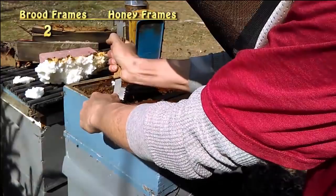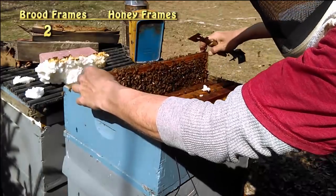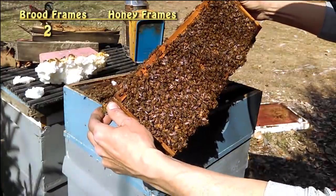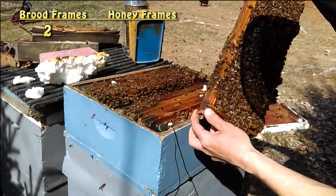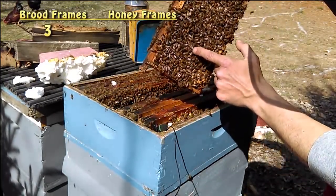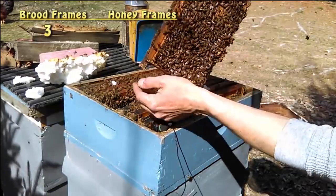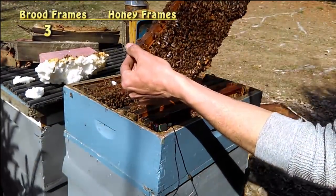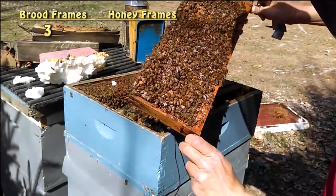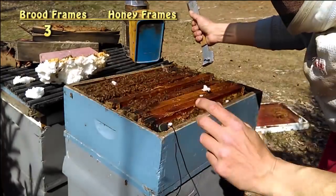I'm trying to stay out of your way so you can see what's going on. Another full frame of capped brood. There's some open cells, but these ones down here are all capped. We'll check the other side — completely capped. This is the second week in April, folks. This will be my first inspection of the year.